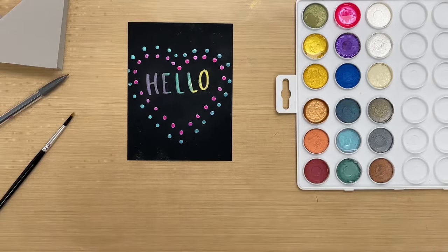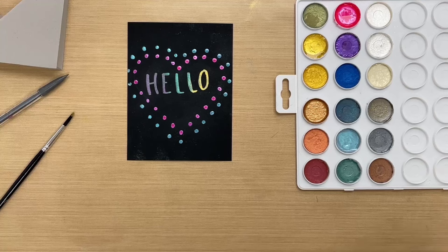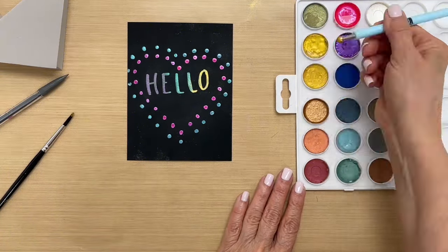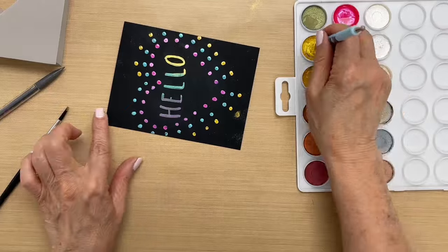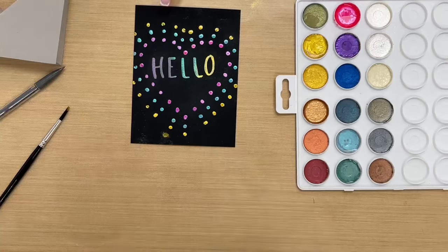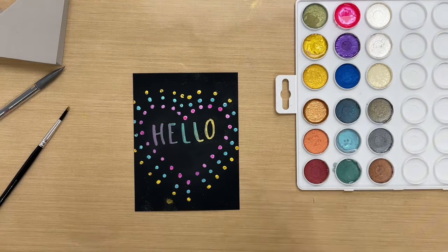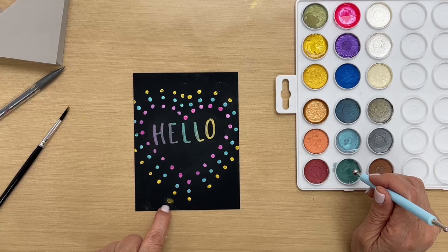For the next color we're going to do yellow — I'm going to use sunflower sparkle. I'll wet my palette and repeat the process. Next I'm going to do green; this is mint. You can see I made a little mistake over here — I'll just go over it when I get to that point.